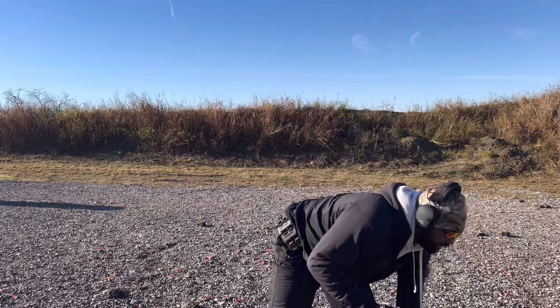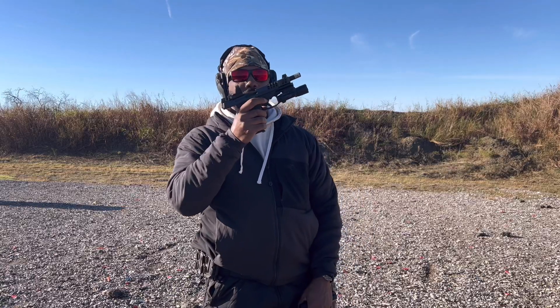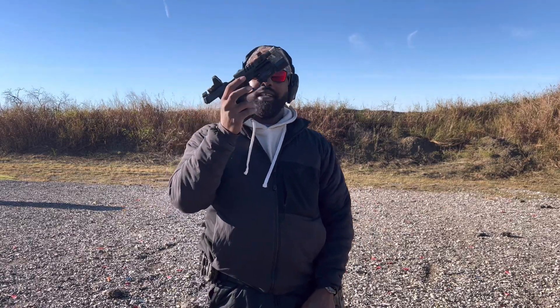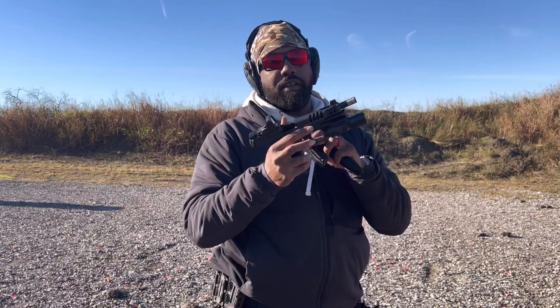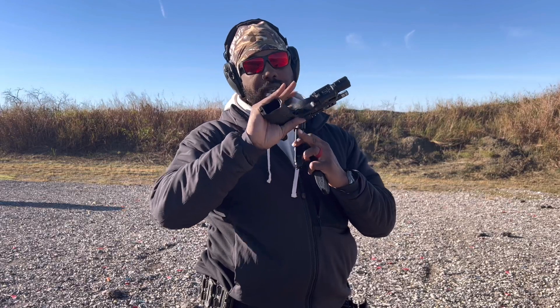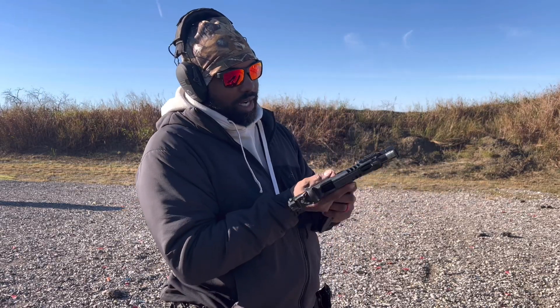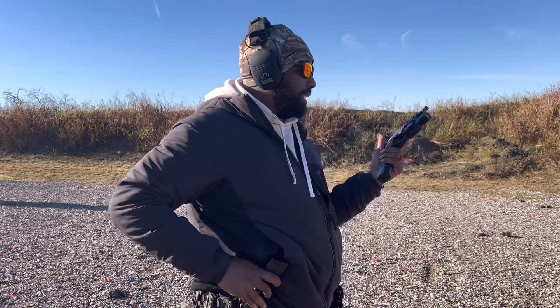Some people may not like the paddle magazine release and where it's positioned, which is why HK came out with the button option. So that definitely helps for people who aren't interested in the paddle. But other than that, I think the gun is awesome. I love it.